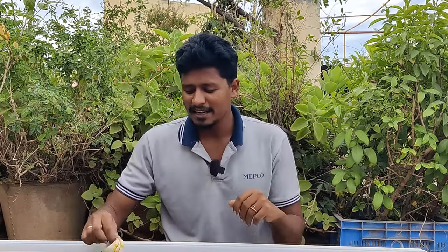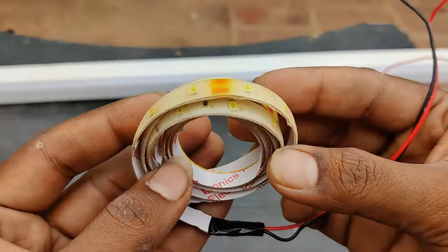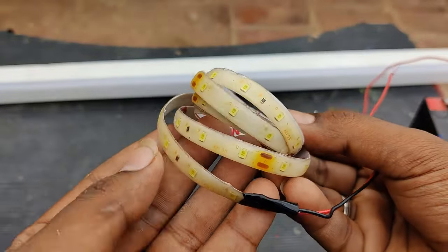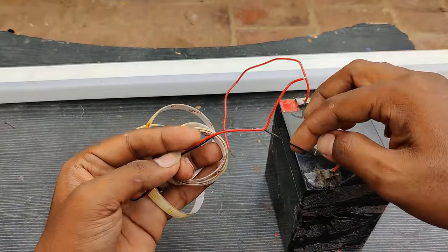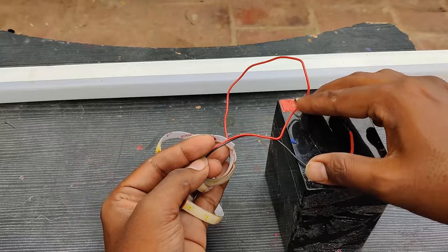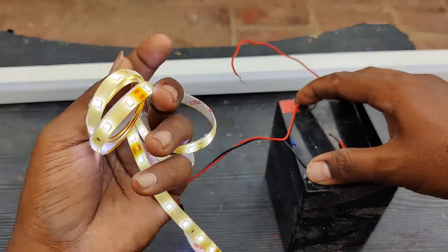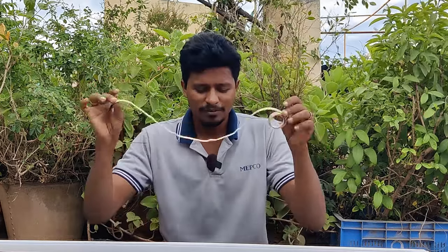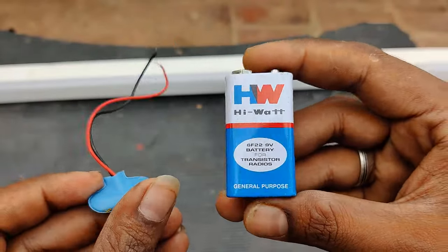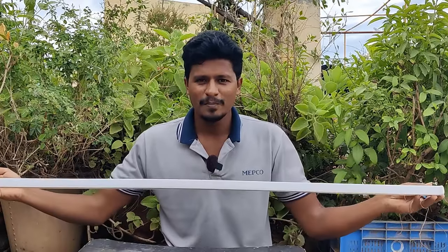I'm going to show you the LED stripe light. We have a new purchase — a 12V — and we also have a 9V battery option. This is the LED stripe. It requires a minimum of 9V battery, or a car's 12V battery. You can see how bright it is.